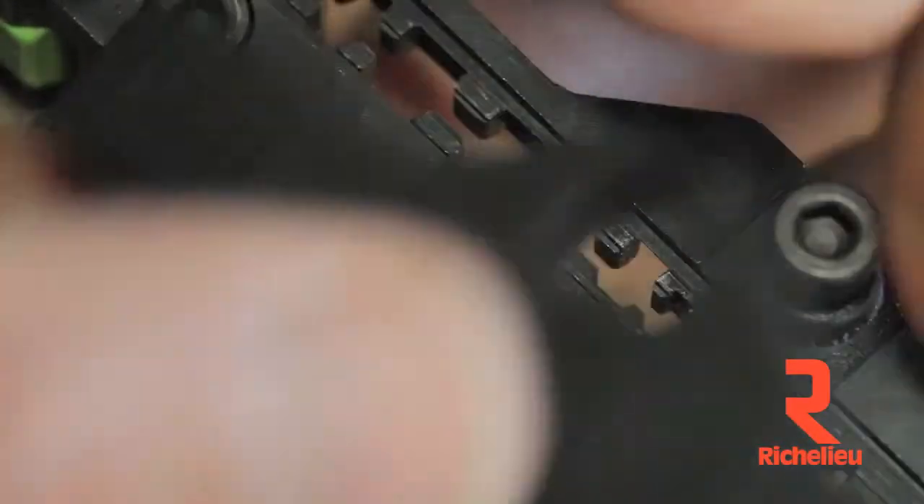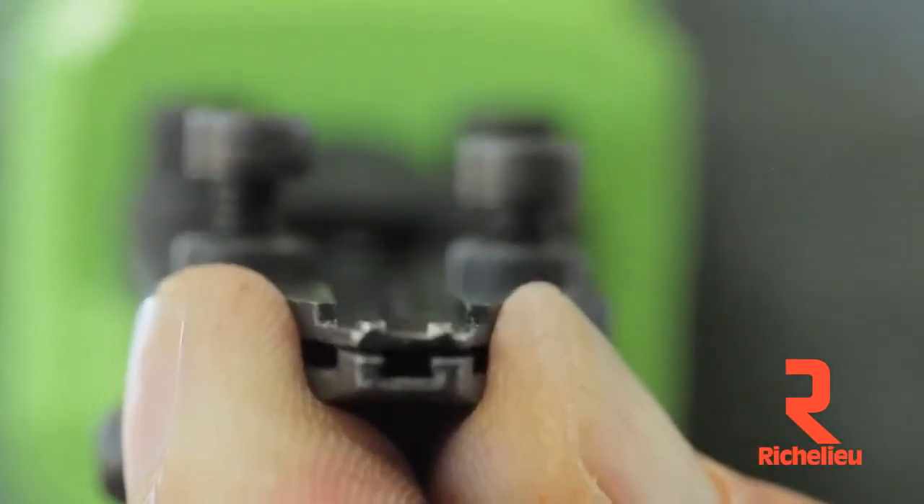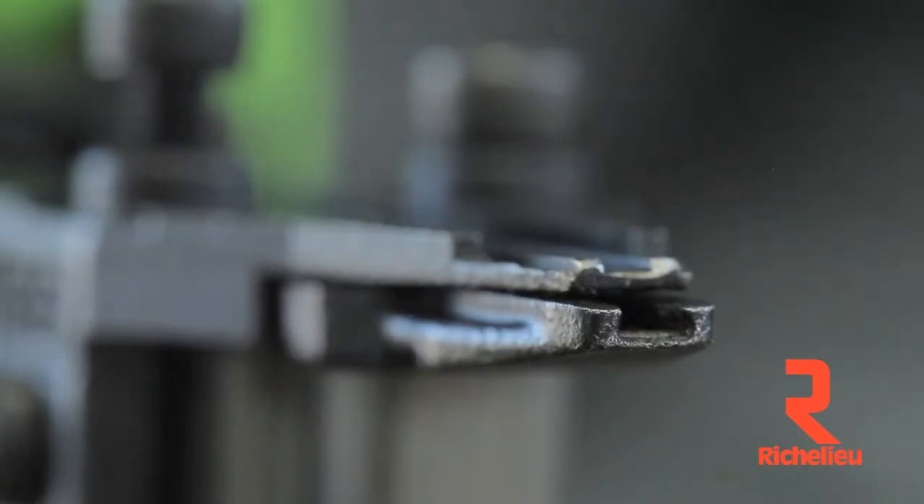One of the most impressive features for me is the really tight tolerances between the driver pin and the bolt-down nose. Precision here translates into virtually jam-free performance.